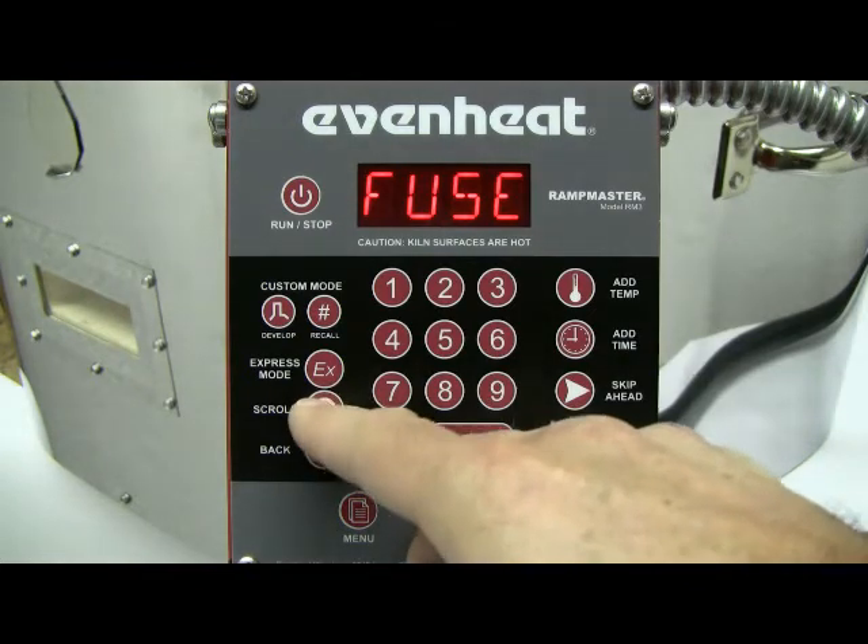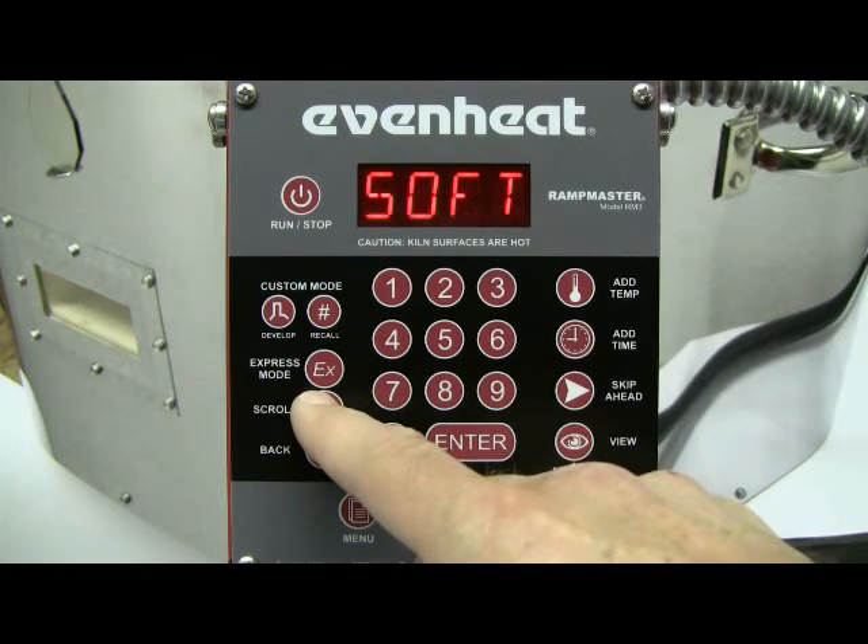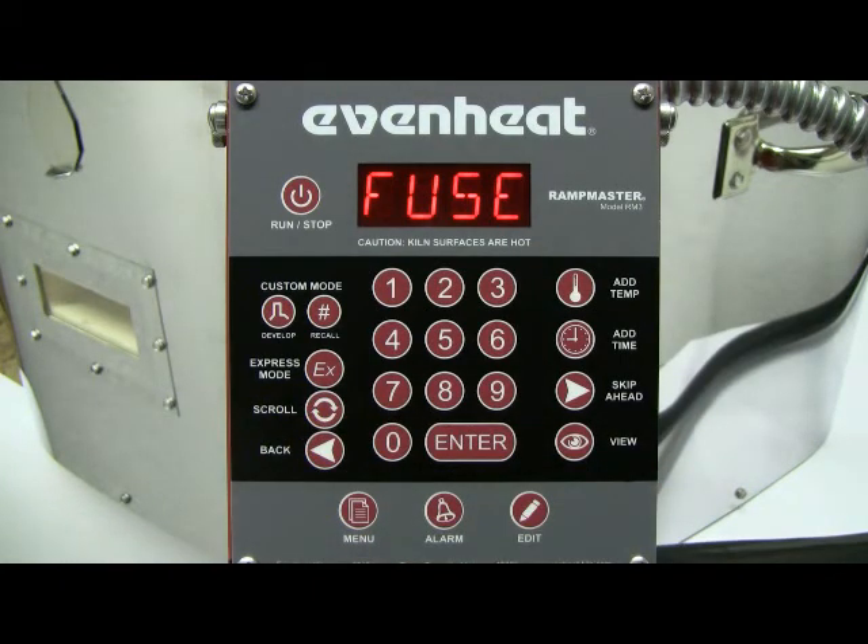And finally, CAST, which stands for casting. Use cast when filling a mold or casting with a quantity of glass. For our example, we want to fuse. Use the scroll key to cycle through the firing style choices. If you happen to miss it, just keep pressing the scroll key until your firing style is displayed. Press the enter key to store your choice.